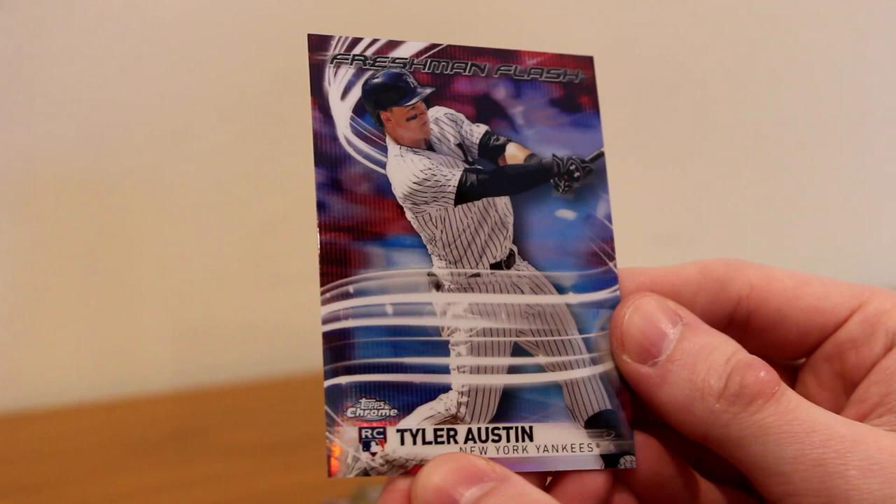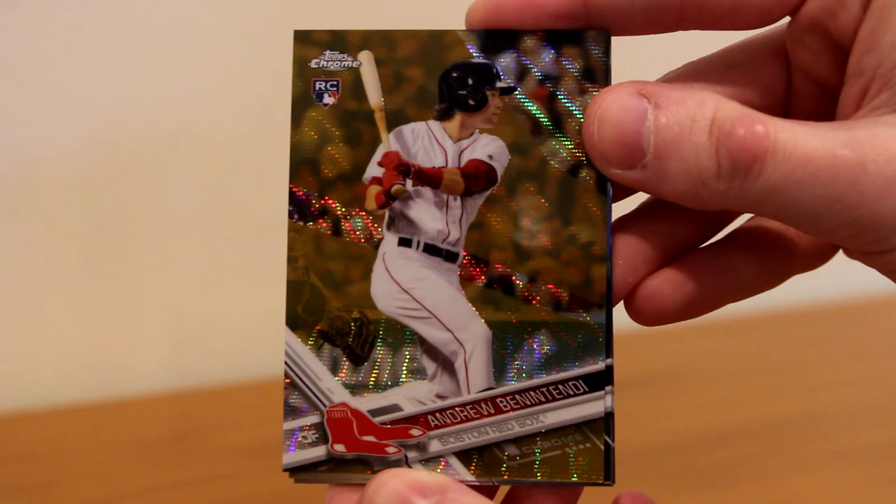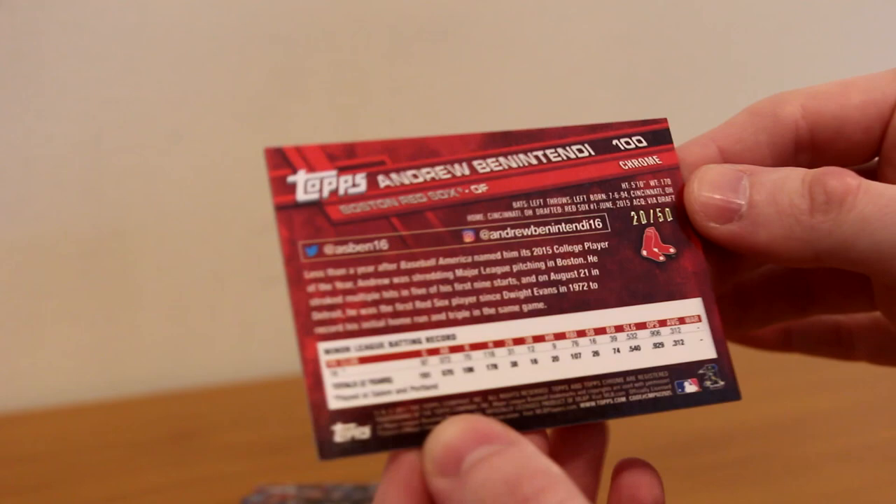And next we've got a gold Andrew Benintendi numbered 20 out of 50. I think that's a gold shimmer — it doesn't look like a normal gold. Very nice card right there. Benintendi rookie gold out of 50. If that was autographed we'd be talking a whole other language, but that is a nice gold Benintendi. I'm happy with that.